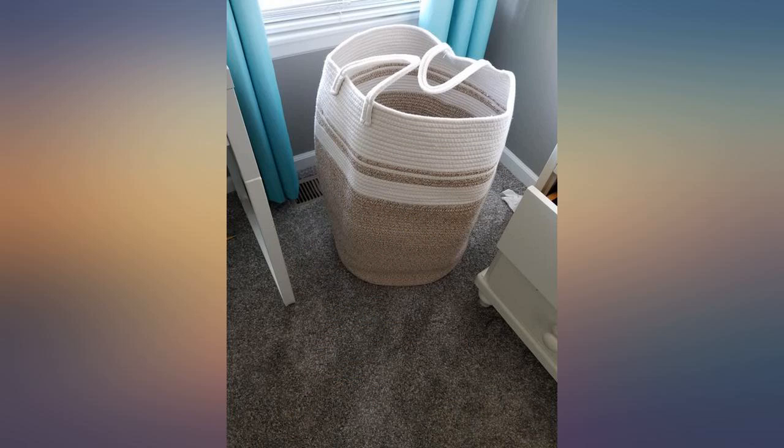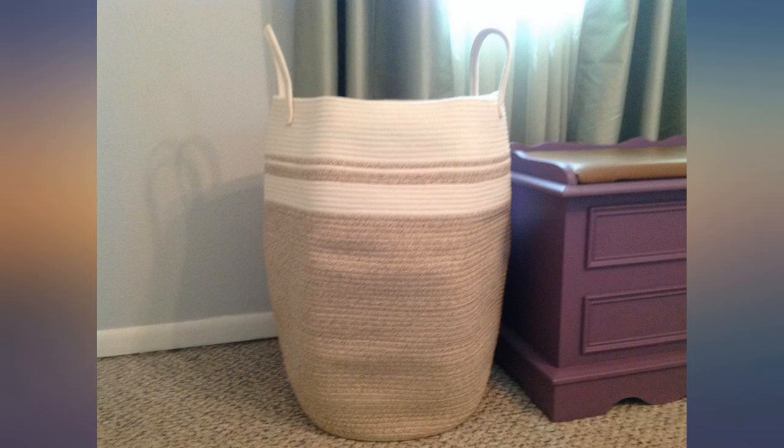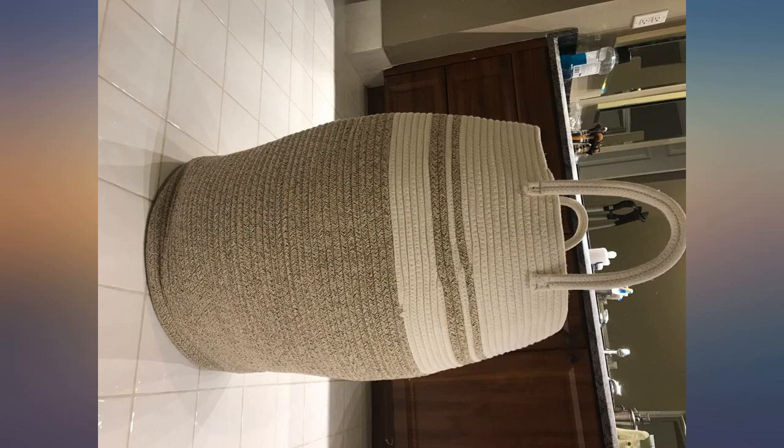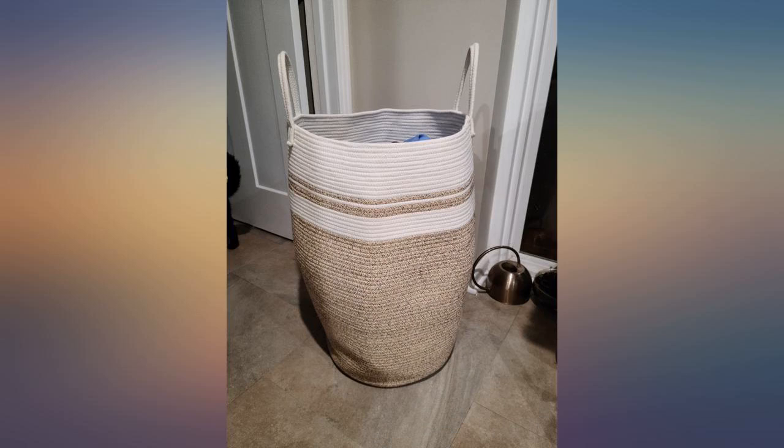Love this basket. I bought it for my son and his fiancé to use for the bridal shower wishing well, and then they get to keep it. Nicely made and durable. It comes folded in a smaller box and easily opens into proper shape — I had to put throw blankets inside to keep the shape for this picture. Highly recommend. Comes in other colors too.